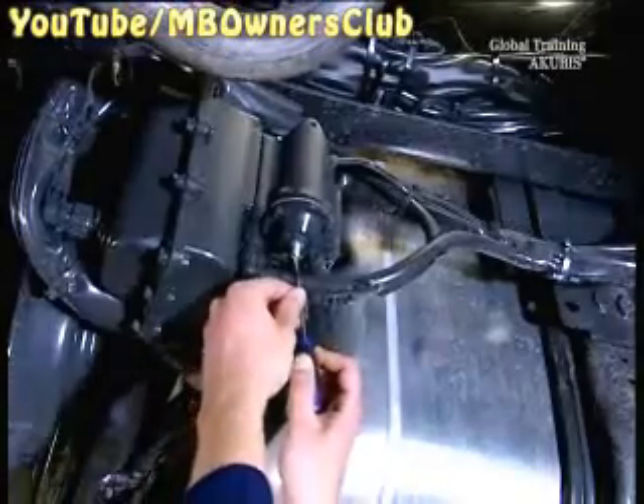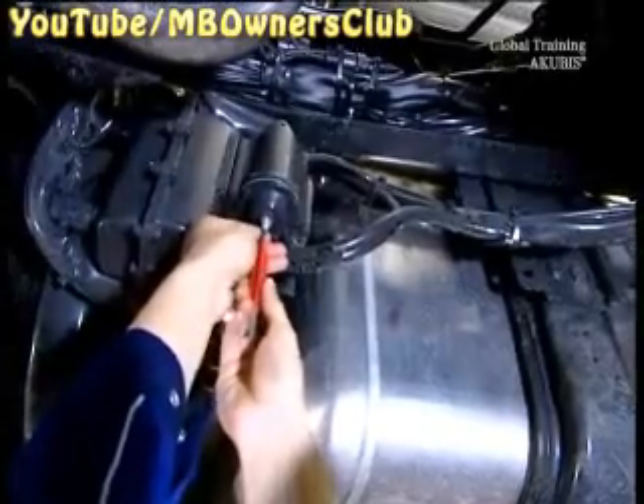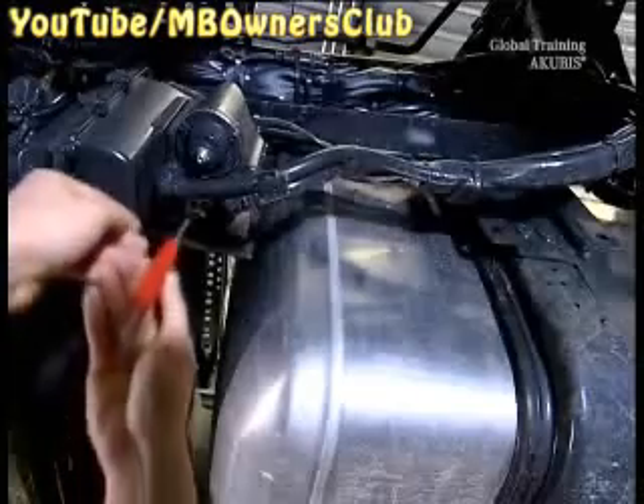Let the pressure out of the accumulator with a screwdriver. With a valve core extractor, remove the old valve core. Then install a new one.